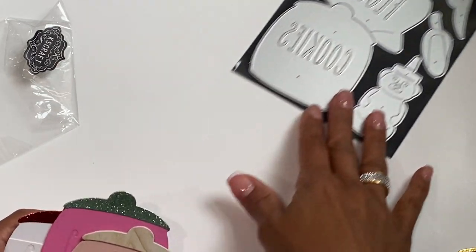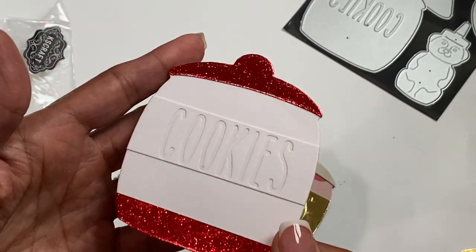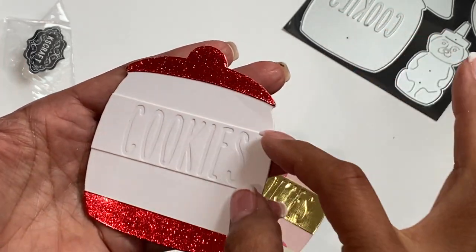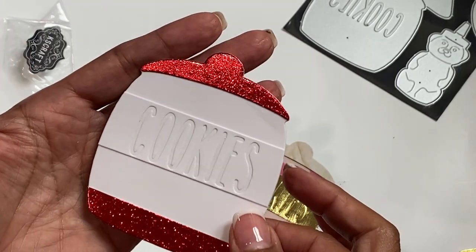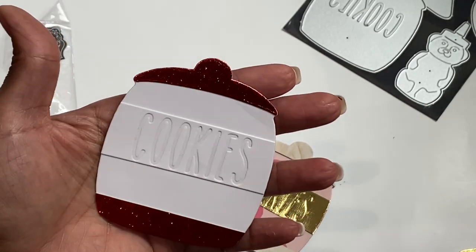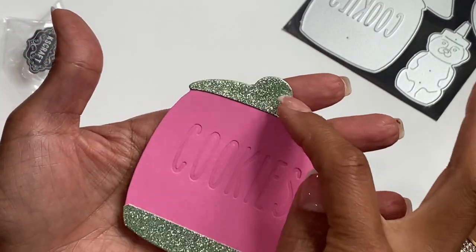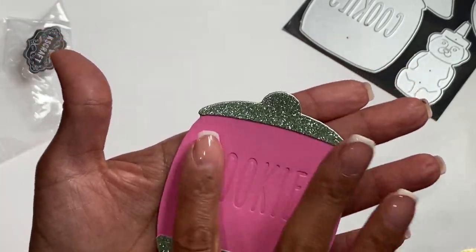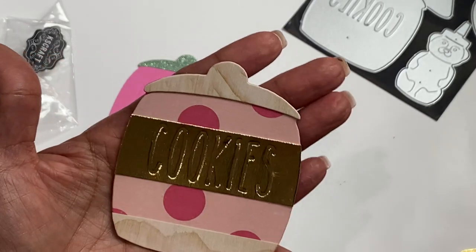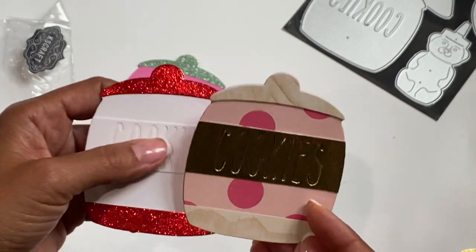I made three different cookie jar samples so you could see what they look like. The first one has the letters embossed into the cardstock, which is really pretty. I cut it out twice, glued the word 'cookies' on top for dimension, and layered it with gold glitter cardstock on the top and bottom. The second sample shows it without that extra layer — just the top and bottom in glitter cardstock, flat. The third I die cut in gold with the word 'cookies' and used different pattern paper on the top and bottom. I'm really loving the cookie jar.